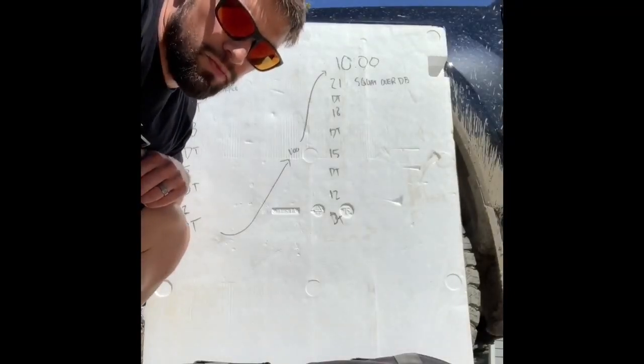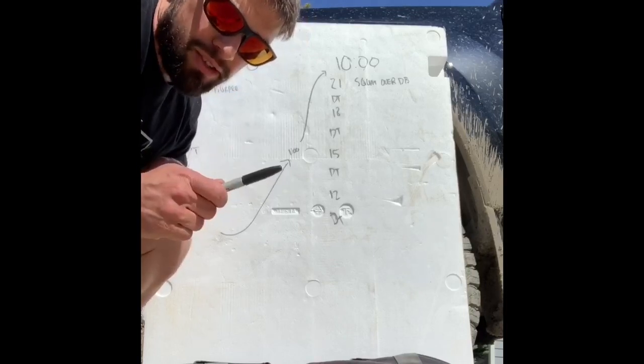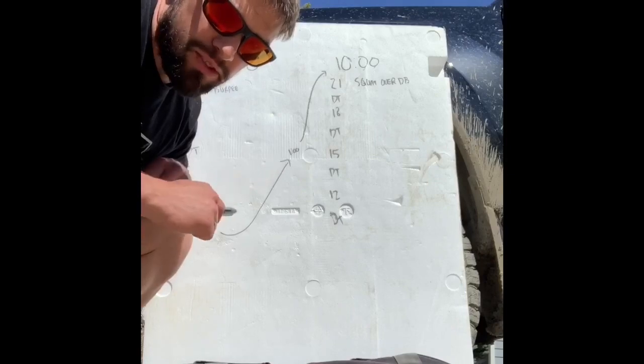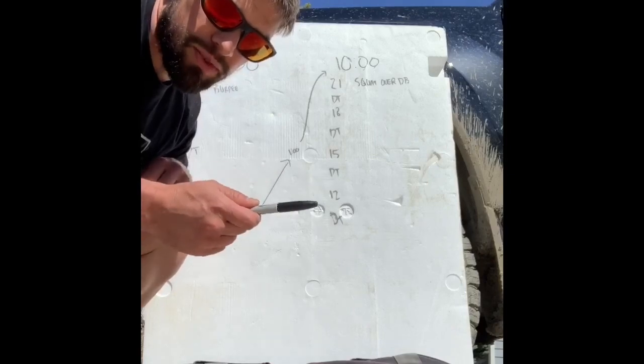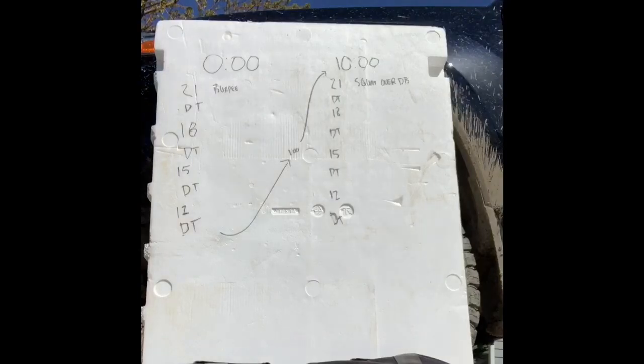What's up guys, Wednesday April 22nd, here's your workout. Side note: writing on a piece of styrofoam with a sharpie is really difficult. Here's what we got — at the zero minute mark you are going to start with 21 regular burpees.